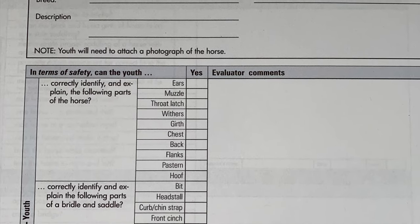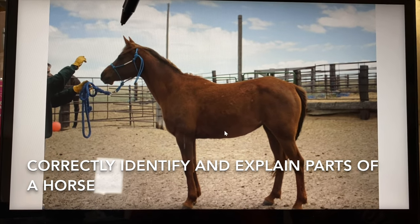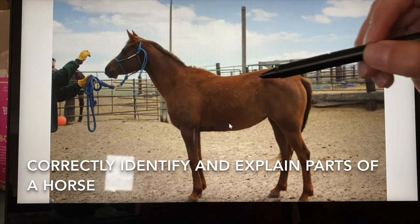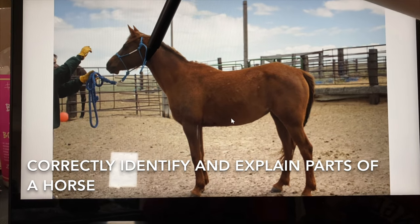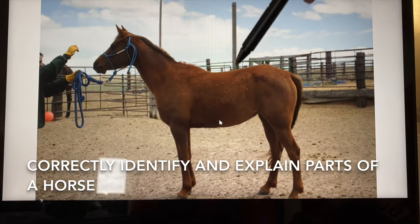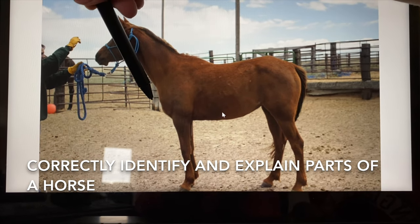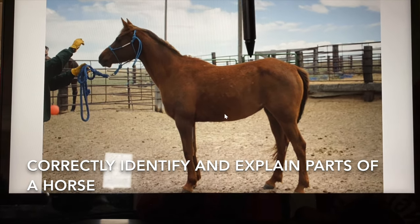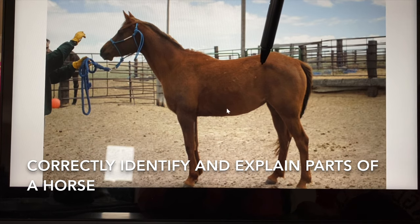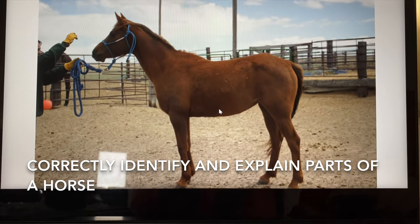Section 1A of the safety certification is youth. The parts we will identify include: ears, muzzle, throat latch, withers, girth, chest, back, flanks, and pastern.